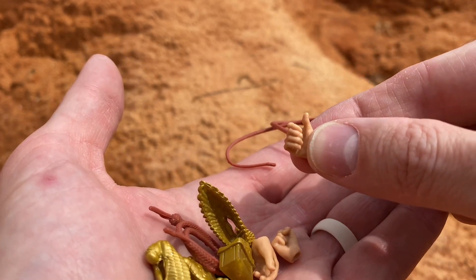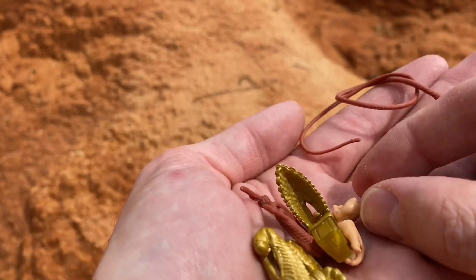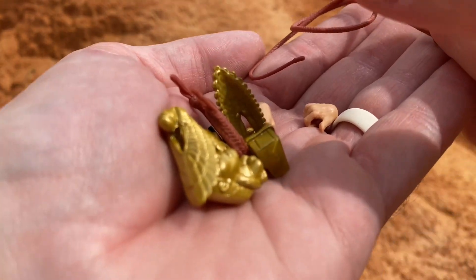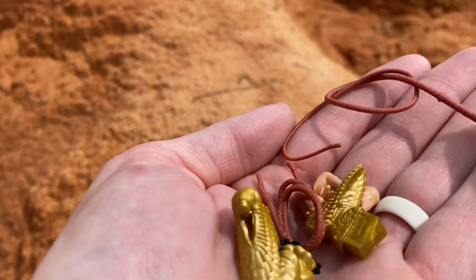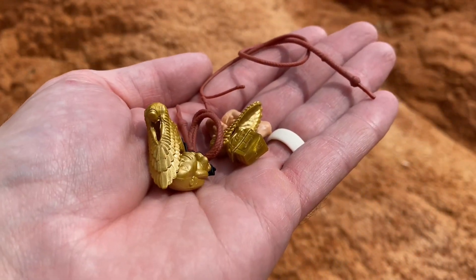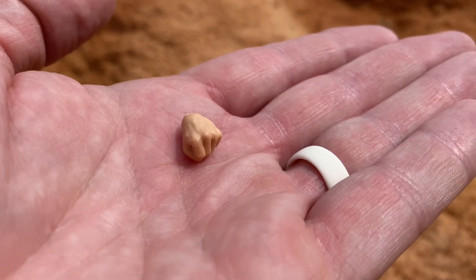We also have three hands not on the figure: the whip-holding hand, a fist punch, and an open hand. I felt like there was supposed to be one more hand — should have two fists — but I found the fourth one down in the bag, so Hasbro didn't gyp me.